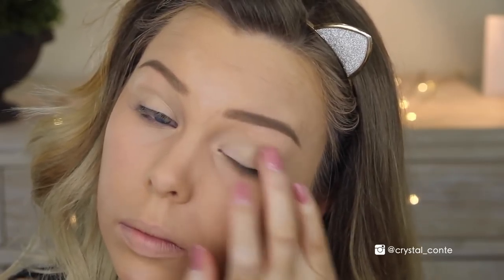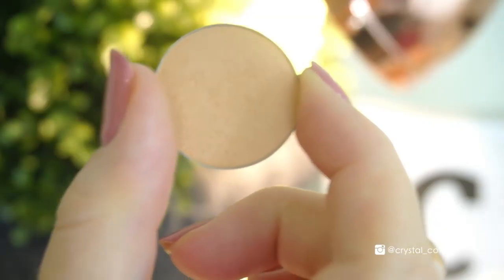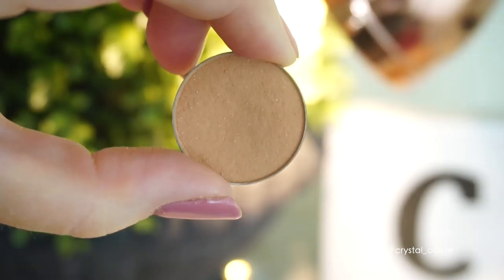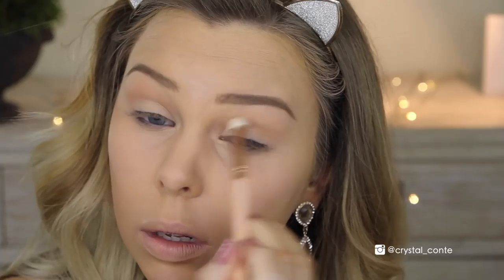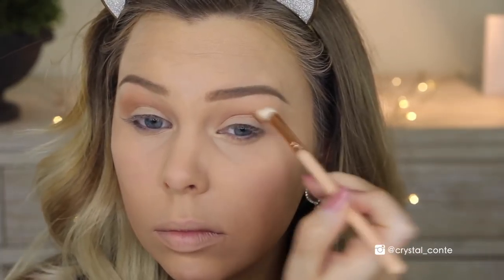Moving on to eyes, I'm starting out with the Soft Ochre Paint Pot from MAC and placing that on my lid all the way up to my brow. And then I'm actually going to set it with a Makeup Geek Shadow in Vanilla, taking that on a nice big powder brush. Then I'm going in with Beaches and Cream as my first transitional color — I love this one because it's nice and light, barely visible, but it gets the shadowing started. Then I'm going in with Creme Brulee, which is a favorite transition color of mine. It's nice and warm tone, which is what we're going for tonight — taking that all through the crease. And then going in with Latte, which is a bit deeper, just building up the transitional colors.